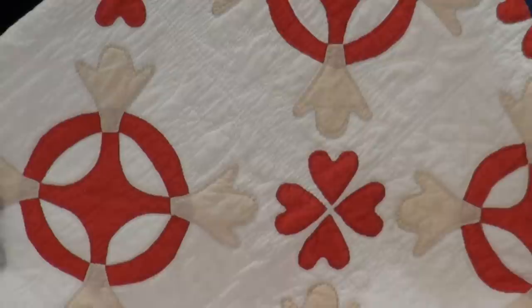A stitch in time saves nine. So for my inch I see one, two, three, four, five, six, seven, eight, nine — I see nine on the money, here in this particular block. In other blocks, in other areas of the quilting, maybe there's going to be seven, maybe ten.